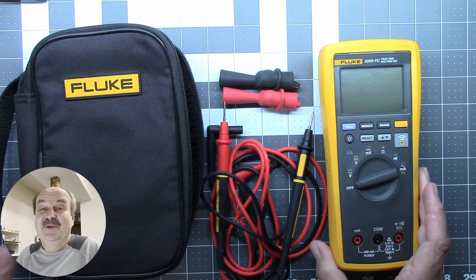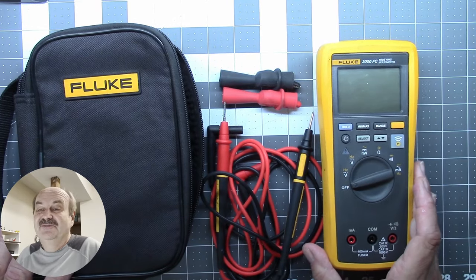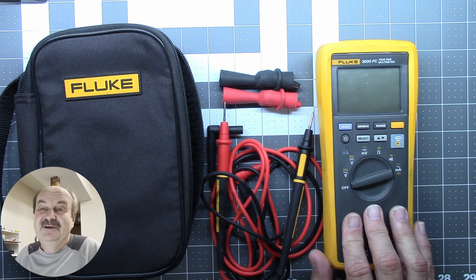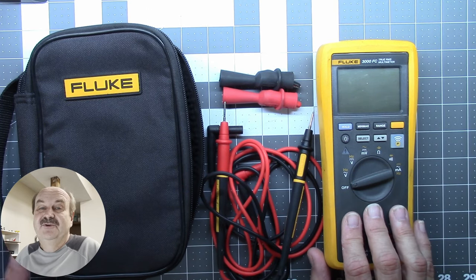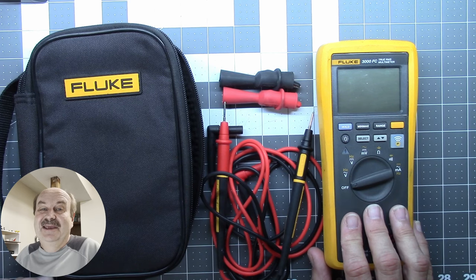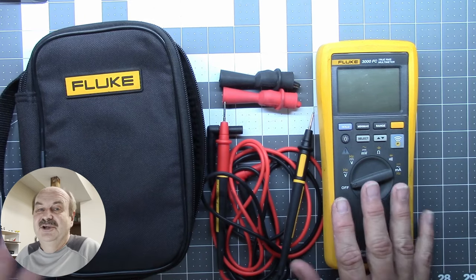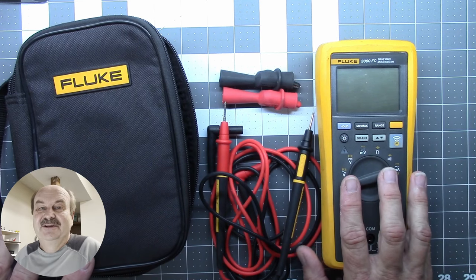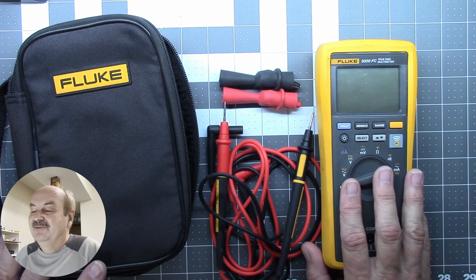This is mine. This is not a sponsored video — I've had this meter for several years. This is a Fluke 3000 FC. There is a link in the description if you're interested in getting one. As I'm recording this, the middle of September 2024, Amazon actually has a sale on this right now. It is an affiliate link, fair warning, but that doesn't change your price — it just gives me a little bit of a cut to help fund the channel for doing stuff like this.